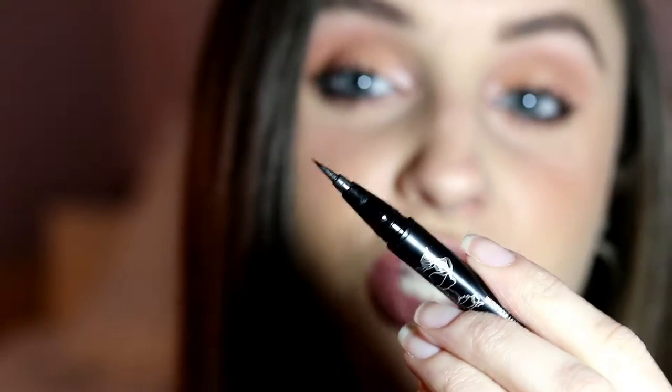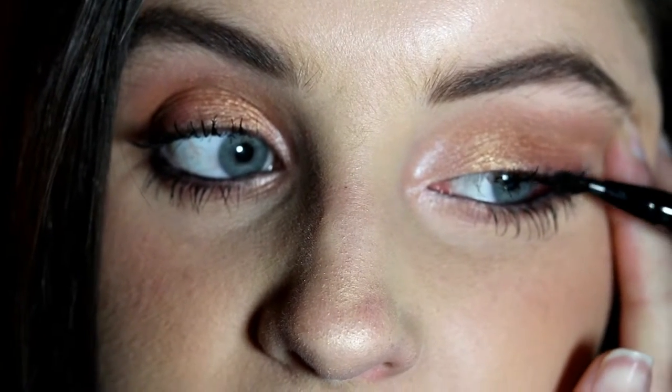I'm going to start with the eyeliner. As you can see, it has a very sharp point to it, which is going to help you get the perfect wing. I usually like to start at the outer corner of the eye. Just so you know, I probably will not be looking into the camera for this tutorial because I need to make sure I'm in focus in my viewfinder and I'm also going to be looking in my mirror. This is a fine point eyeliner, so I'm going to start the wing here.